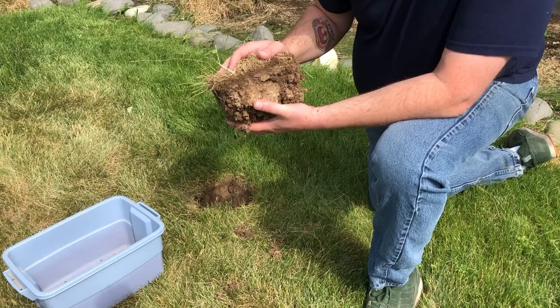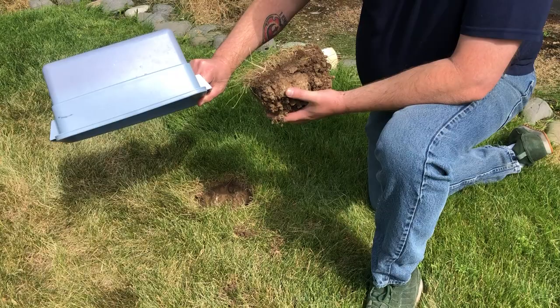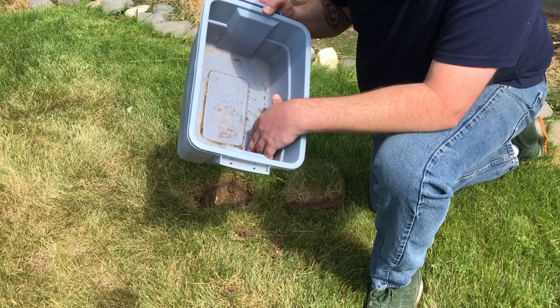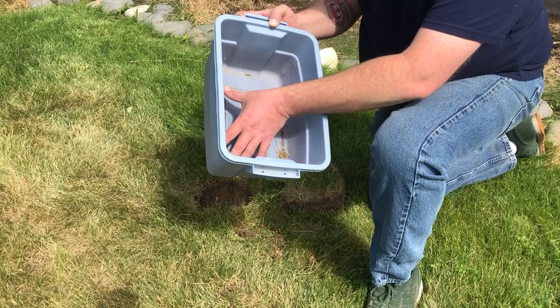To look for chinch bugs, it's nice to have some sort of opaque container. You're going to take your sample, put it in that container, and just rough it up a little bit. You're going to get a whole bunch of chaff in there. It doesn't look like we have any here, but this is a really simple way to check — those guys will fall out and you'll be able to see them. If you've got a big infestation, chinch bugs are going to be swarming through the whole area.